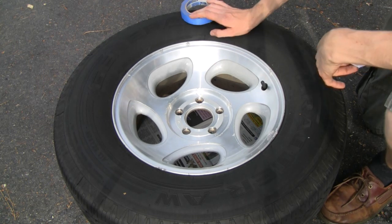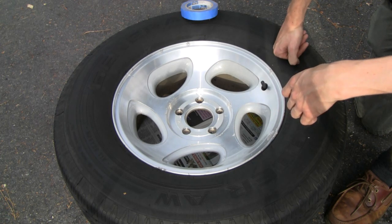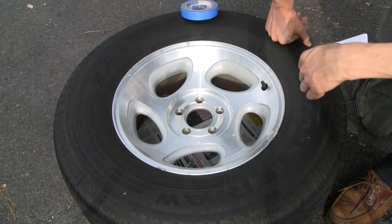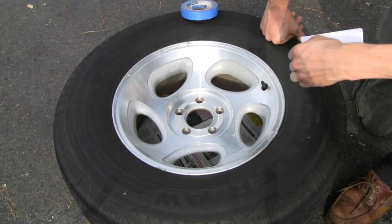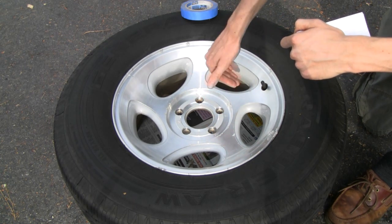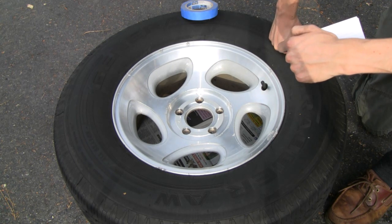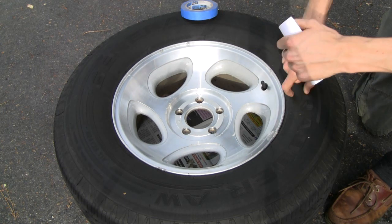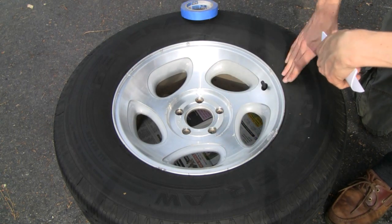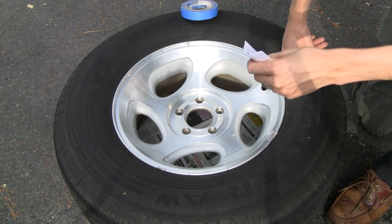Next step of your prep work is taping everything off. Depending on your vehicle and what your tires are like, you may have to do more or less. On this truck, I don't have to worry about taping off where the lug nuts go because they're covered by the hubcaps. However, if your lug nuts are going to be visible, you might want to tape off that part, because when you tighten them down they'll mess up the Plasti-Dip and it'll start peeling off. What I am going to do is tape off so my tires aren't covered.